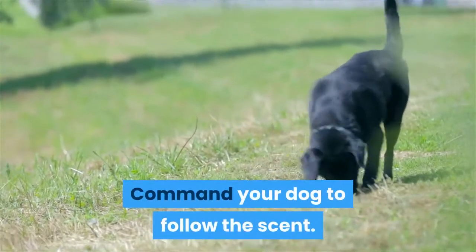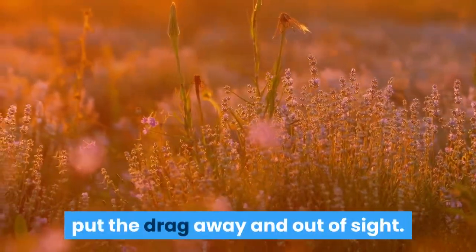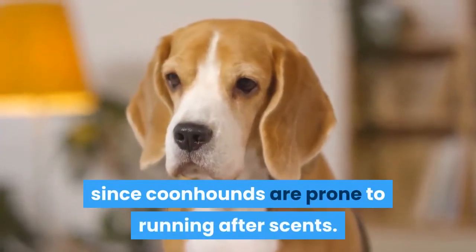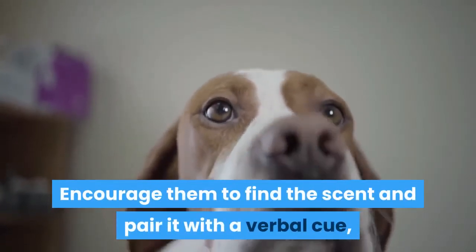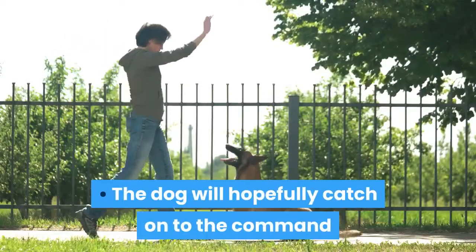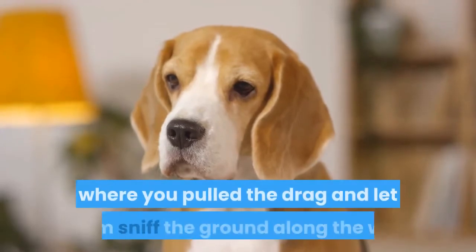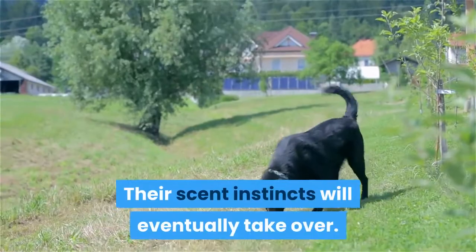Command your dog to follow the scent. After you've finished creating a scent line, put the drag away and out of sight. Bring the dog out of the house and lead them to the area where you began dragging the line. They should be on a leash, since coonhounds are prone to running after scents. Encourage them to find the scent and pair it with a verbal cue, like 'find it' or 'find the scent.' The dog will hopefully catch on to the command and begin tracking the scent. If your dog does not seem to understand, lead them around the area where you pulled the drag and let them sniff the ground. Their scent instincts will eventually take over.